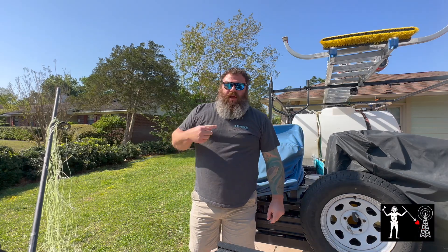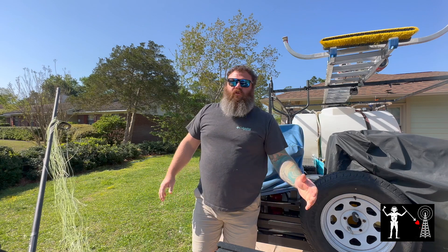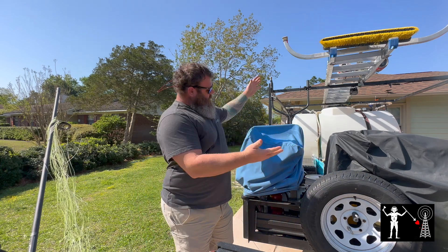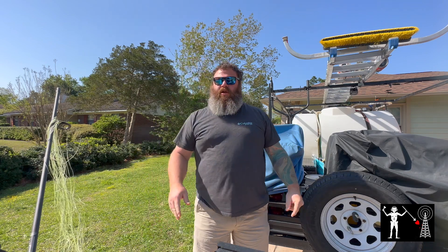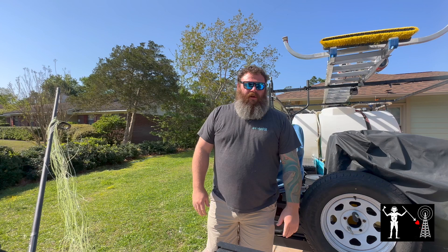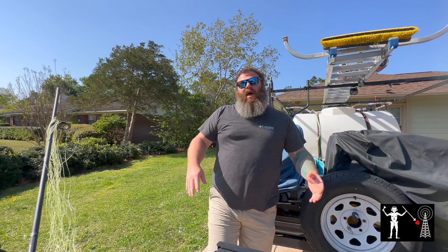Hey, what's up everybody? I'm Justin, KQ4CIA. This is Black Beards Radio. Sorry I haven't been around lately. I own a pressure washing business — been in southeastern North Carolina, the pollen has fallen, spring is in the air. I've been busy and wide open. I shouldn't have neglected y'all so much. I'm sorry for that.